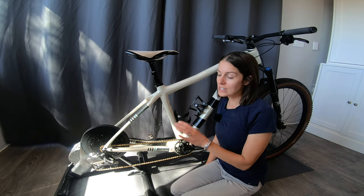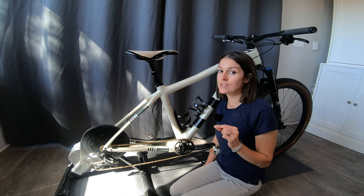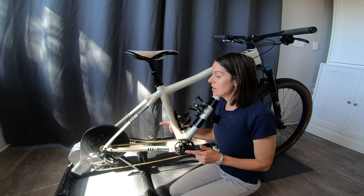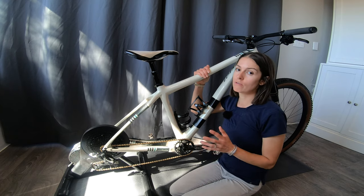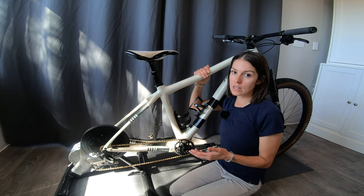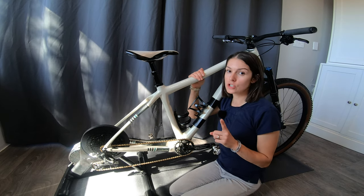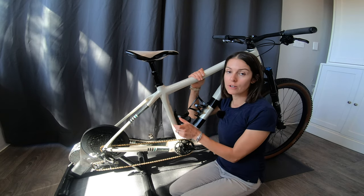Whether you're interested in a trainer just like mine or something else, there are some really important things you need to be aware of. One of them is axle spacing. My modern mountain bike has boost axle spacing, which is 148mm. An older standard for modern mountain bikes is 142mm. So you need to pay attention and make sure that whatever trainer you're looking at is going to accept the axle spacing of your bike.